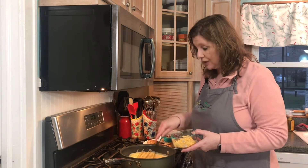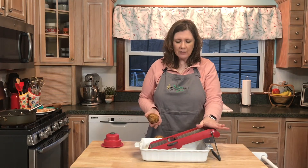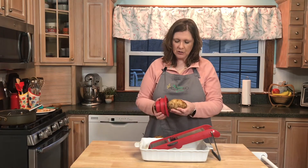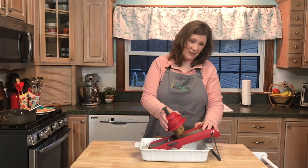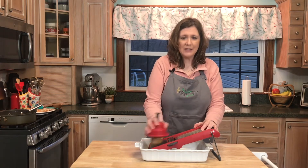Next I'm going to slice my potatoes. I am using a mandolin — it's just a lot easier — but if you don't have one you can take a knife and make slices. Try to make them about the same width; this is about a fourth of an inch thick.